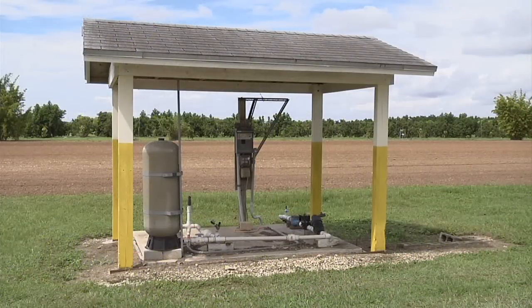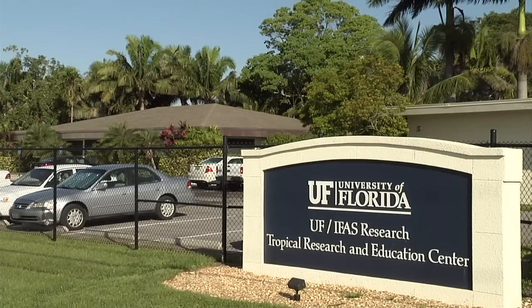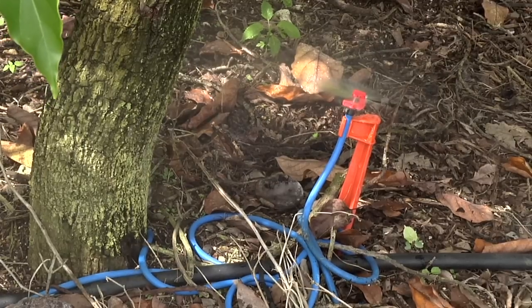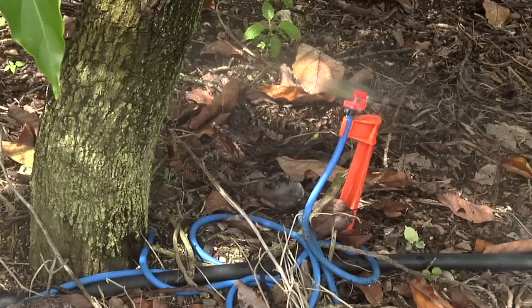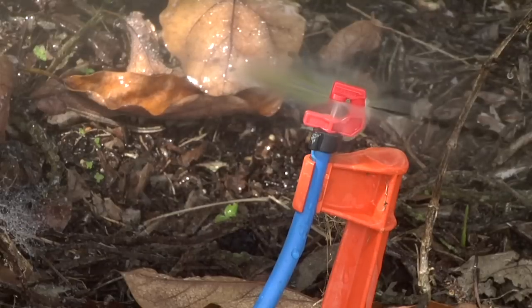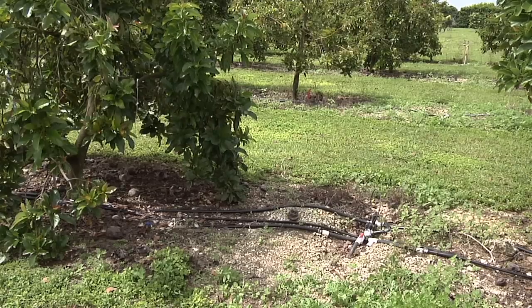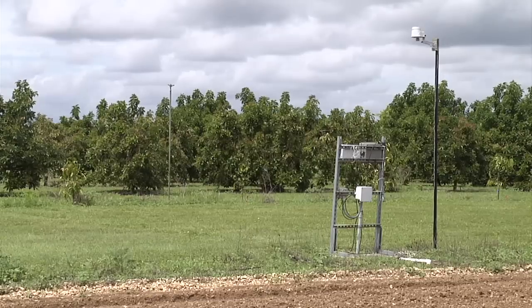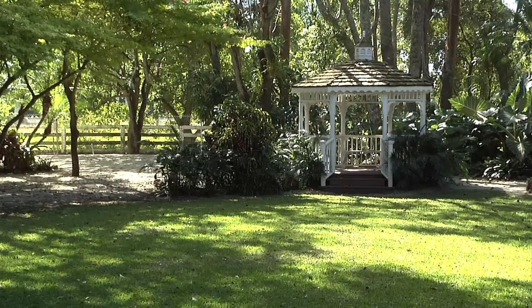This is an example of a micro-sprinkler irrigation system for avocado, located at the Tropical Research and Education Center in Homestead, Florida. Micro-sprinkler irrigation was selected for avocado because it allows for irrigation to be applied directly to each tree with minimal losses, reducing weed growth and conserving water. Micro-sprinkler irrigation systems are often used in orchards, ornamental nurseries, or landscapes in South Florida.